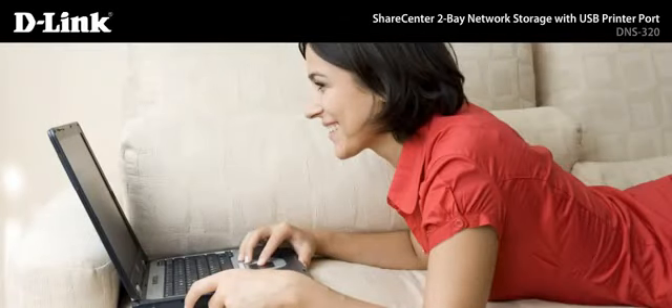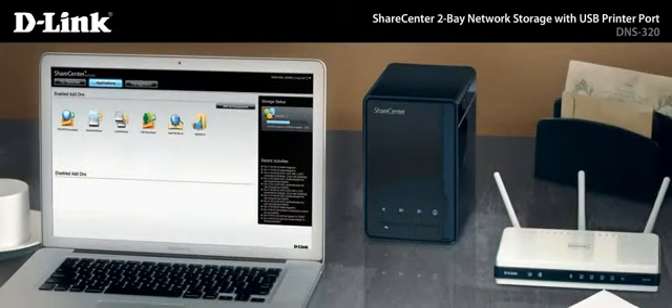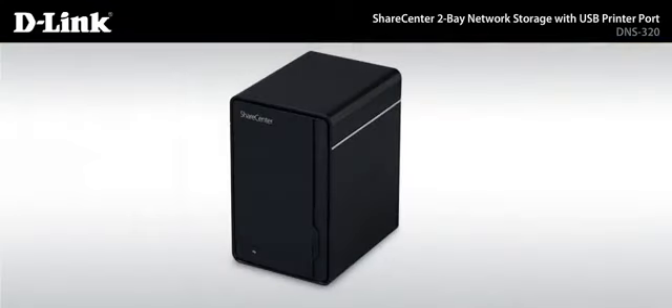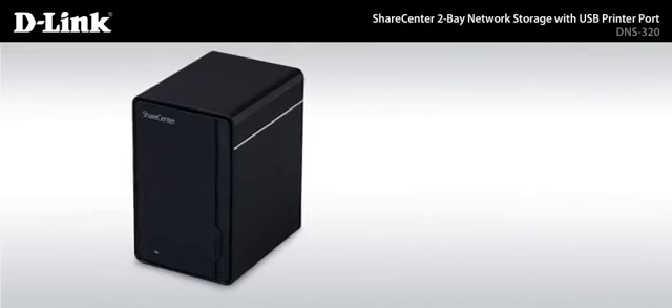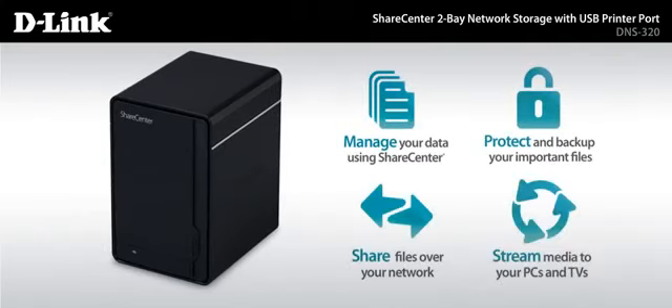Simplify your digital life without blowing your budget. As D-Link's most affordable ShareCenter solution, the DNS-320 is a hassle-free way to store, manage, protect, share and stream your digital media with everyone in your household.